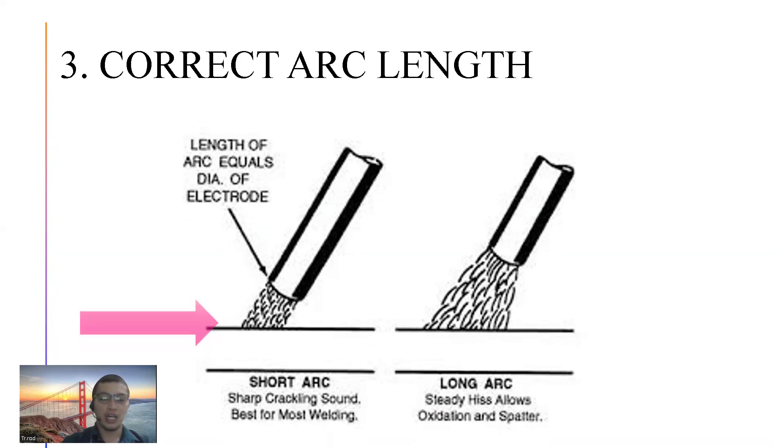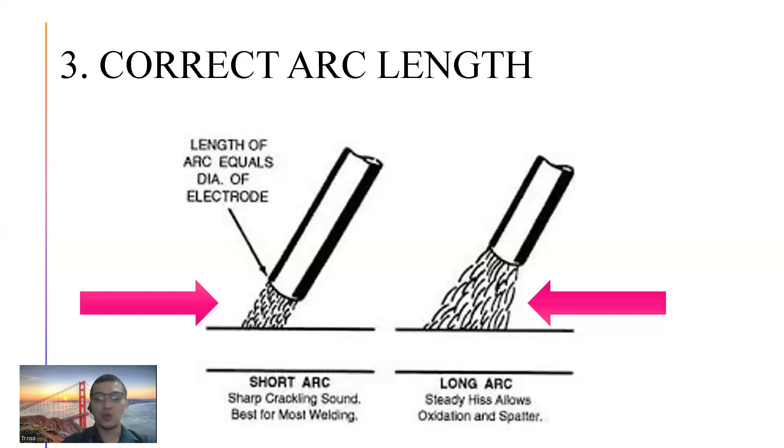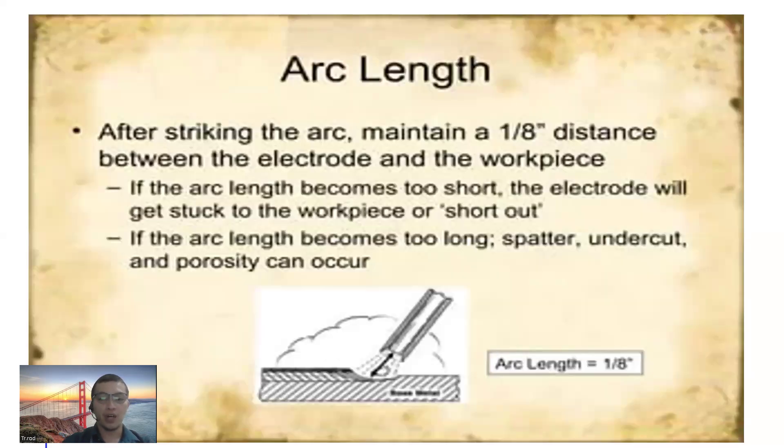Short arc and long arc. Length of arc equals diameter of electrode. Pag masyadong malapit ang electrode sa bakal, didikit yung electrode mo — mamamatay yung spark. Pag masyadong malayo, mamatay din yung spark. Para magtuloy-tuloy, dapat may specific distance na dapat sundin — 1/8 inch. If the arc length becomes too short, the electrode will get stuck. If the arc length becomes too long, spatter, undercut, and porosity ang mangyayari sa welding mo.